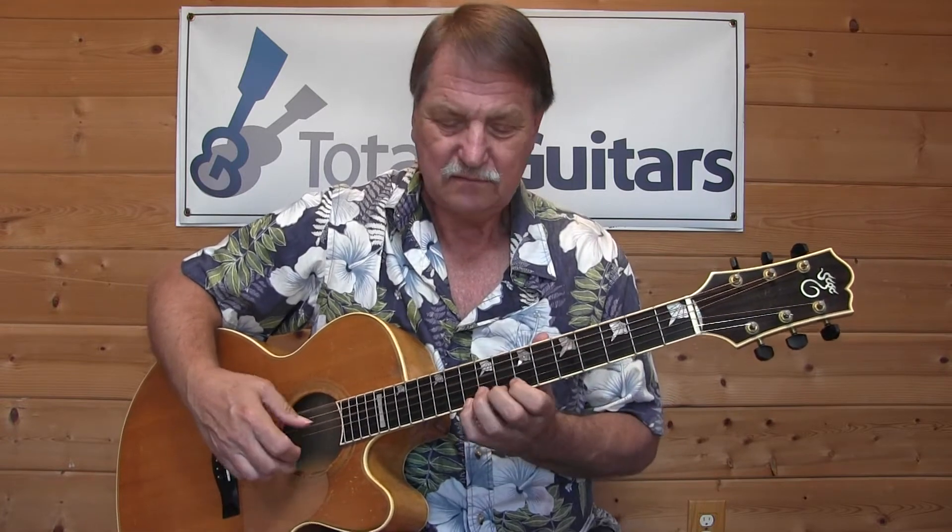Now I can change that one more time by bringing the B down to B flat — and now it's minor. Here's my whole minor scale, my Dorian scale, my Mixolydian scale, major scale.